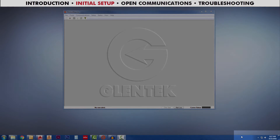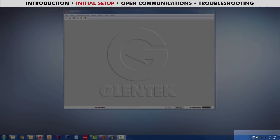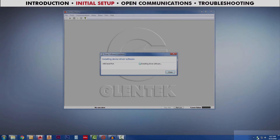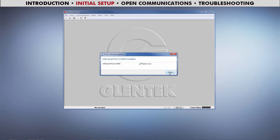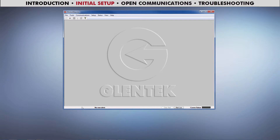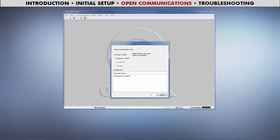When you first install your serial card, or when you first connect a serial to USB cable, Windows should automatically install the appropriate drivers. If you have driver trouble, check out the link in the description. Once the drivers are installed, from the toolbar, click Communications, then Open.